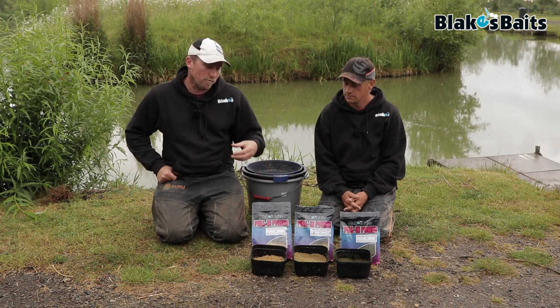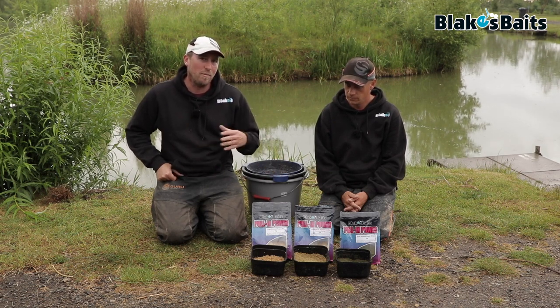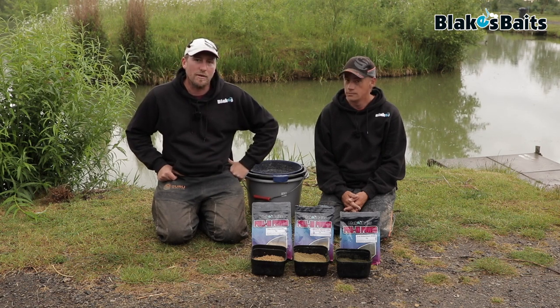So what we're going to do is run you through how to mix them and how to get the best out of them, because they all need to be slightly tailored depending on how you add the water — do you add the water before or afterwards. So we'll give you a little demonstration of how they mix up.